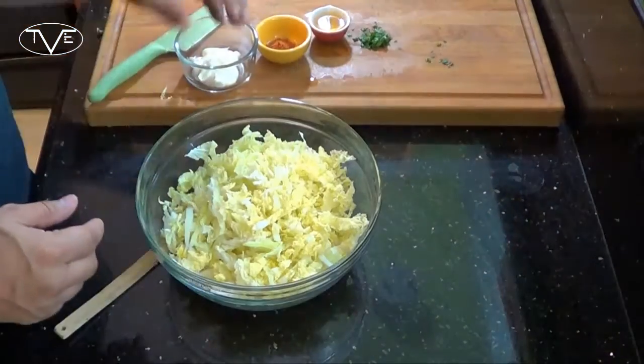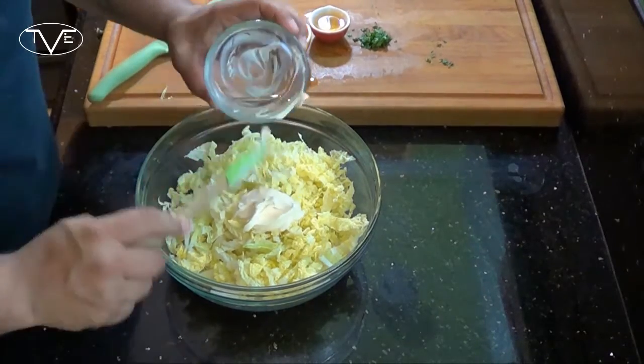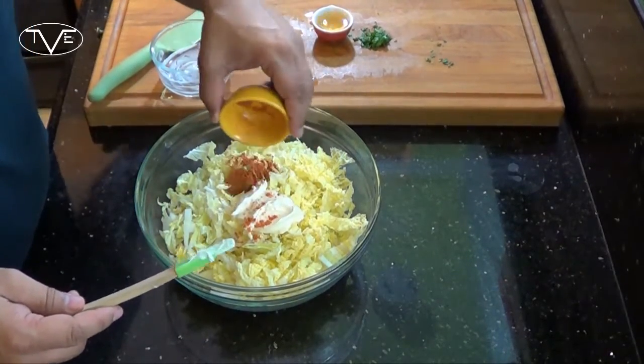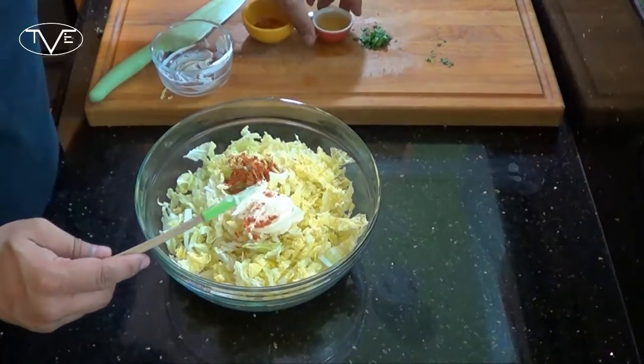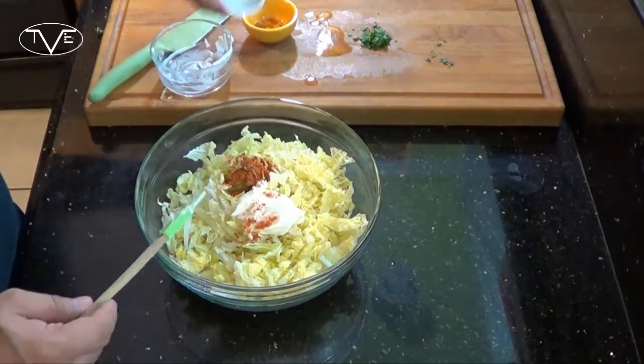Now while my potatoes are boiling, I'm going to go ahead and make my coleslaw. I've got my chopped cabbage. I'm going to take my mayo, my Cajun seasonings, and some apple cider vinegar and just mix this all together.